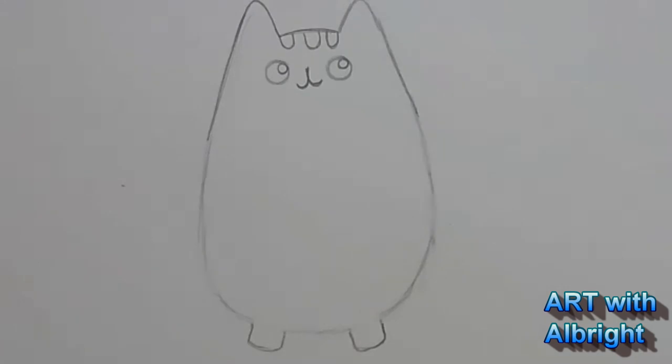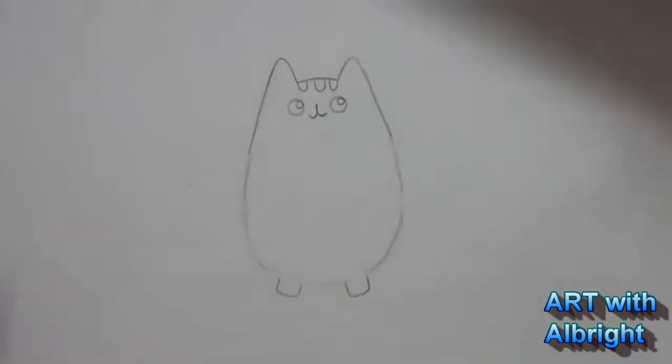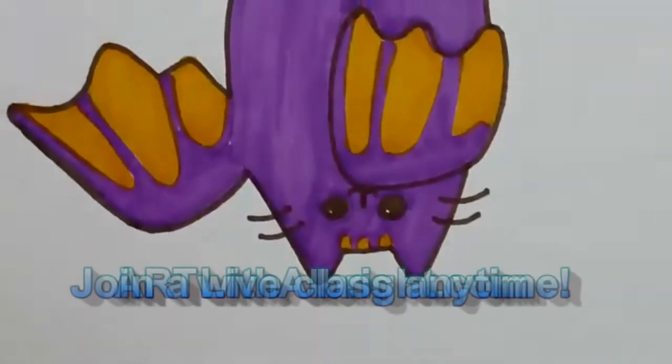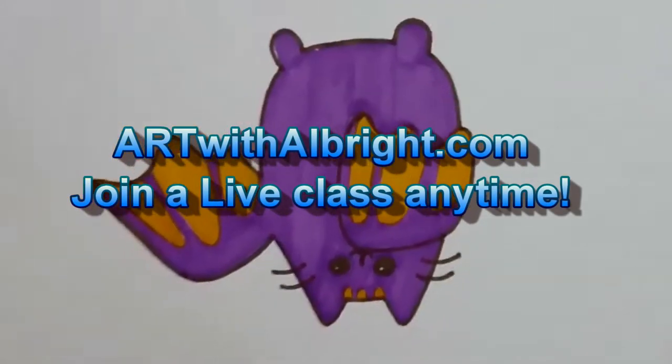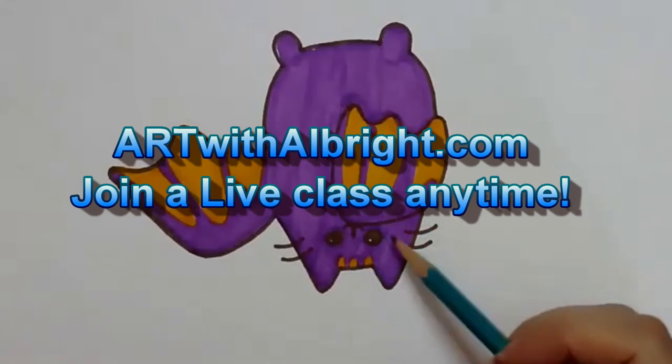Someone suggests: why don't you make the Pusheen hanging upside down since bats hang? Guess what I'm going to do - here's Pusheen the bat. I turned it upside down. I don't really enjoy drawing upside down, so I thought after we draw it, we'll just turn it upside down.